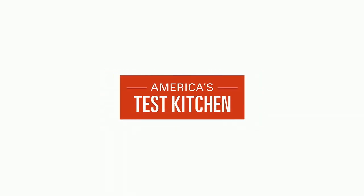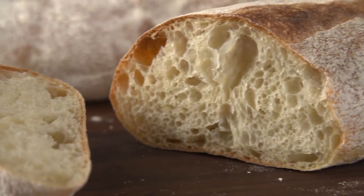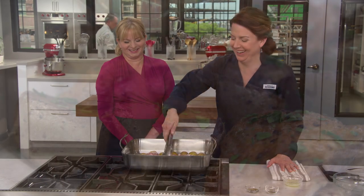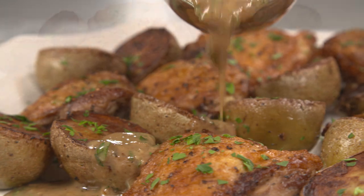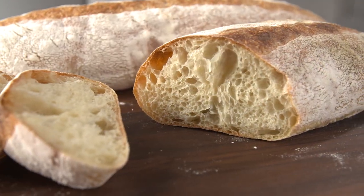Today on America's Test Kitchen, Bridget and Julia bake a classic Italian bread, pane francese. And Aaron makes Bridget a foolproof Chicken Vesuvio. It's all coming up right here on America's Test Kitchen.